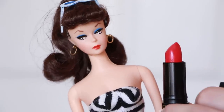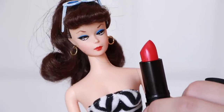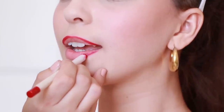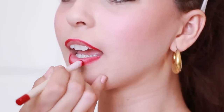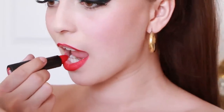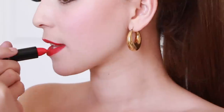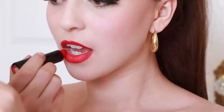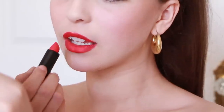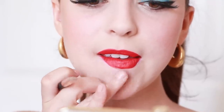Moving on to the lips, I was so excited when it hit me that Barbie is sporting no other than the iconic Fire and Ice lipstick by Revlon, which was famously worn by Audrey Hepburn, so we will be using that. But first, taking a regular red lip pencil to outline my lips. Next, use a concealer to make your bottom lip smaller than your top and define the lines. When you're done, they should look small but pouty.